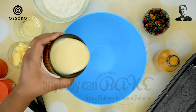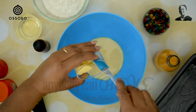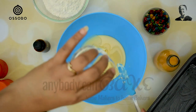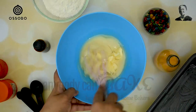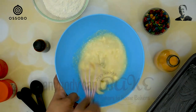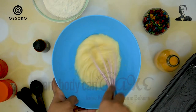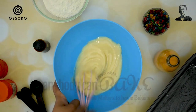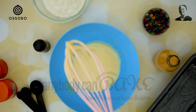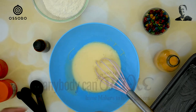Let's take 150g condensed milk in a mixing bowl and add 40g salted butter and 40ml oil. Using a whisk, mix everything until they combine together. Use any flavorless oil — I am using sunflower oil for this recipe. The wet ingredients have mixed well.